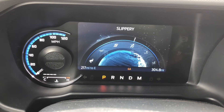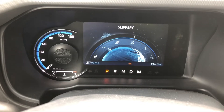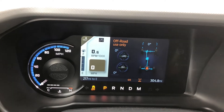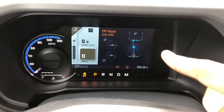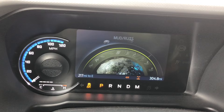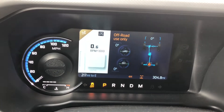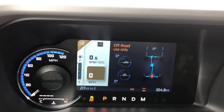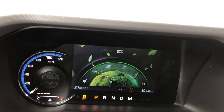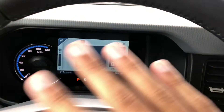Let's try slippery - it looks like slippery keeps it in four auto, so that's for if it's raining outside. Slippery doesn't look all that much different than normal. Let's go to mud ruts - it looks like it locked the rear differential. It says off-road use only, because you don't want to be driving on pavement with locked differentials, and it shows all the vital information you'd want for mud and ruts. Sand puts it in four high and also locks the rear differential. When you put everything back to normal, it goes back to two high, turns off all the lockers.